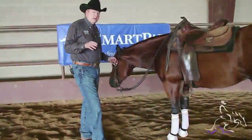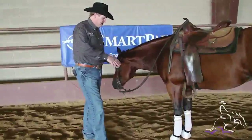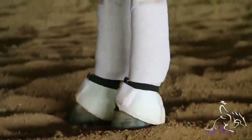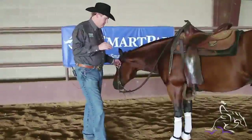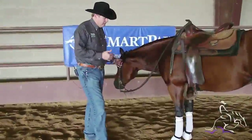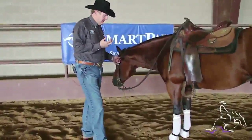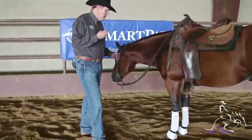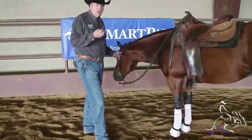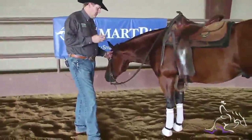For front leg protection I use polo wraps — they're easy to wash and easy to keep clean. I like to have a new clean wrap on every time I use a horse. It cuts down on abrasions, because a wrap or boot used over and over without being washed can get hard and create sores. So I like a nice soft polo wrap that gets washed after each use.